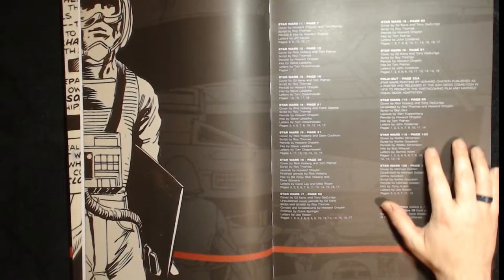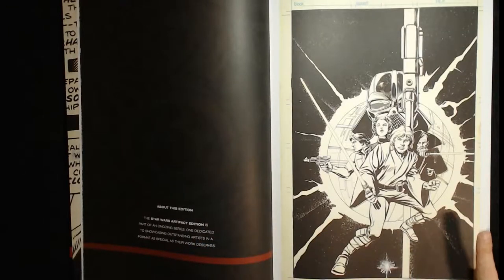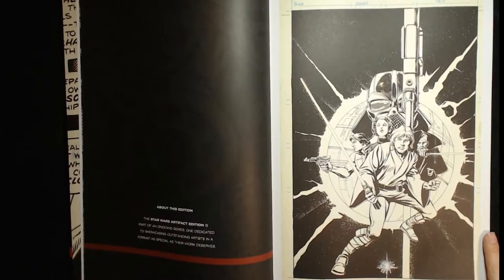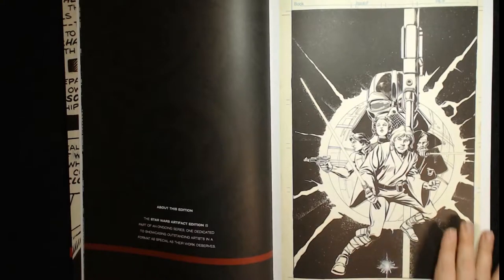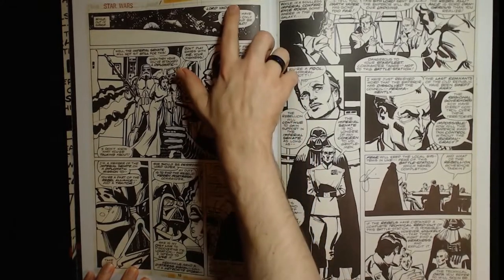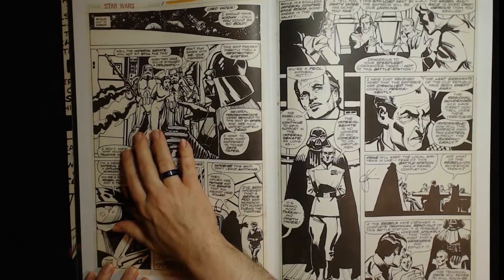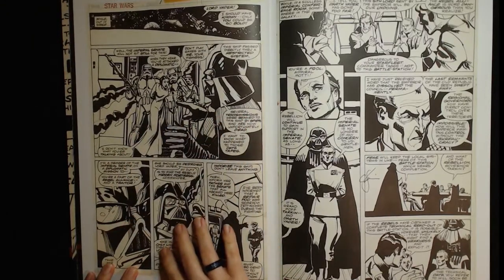You also have Walt Simonson doing a guest issue, and I was actually not terribly fond of that one, and Michael Golden who did a great one. This cover is sort of a harder black-and-white version of the very first promotional painting for the movie that Howard Chaykin did, which is actually included in the book. It's very cool.